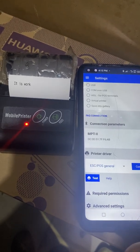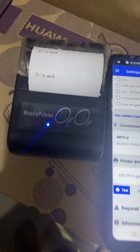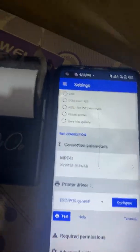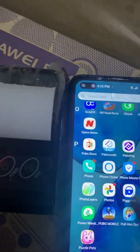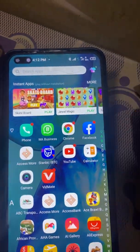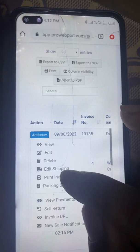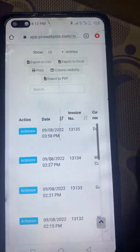You can see it coming out now. If you have documents you want to print from your phone, for example I have a document I want to print — I'll open it and go to Print Invoice.